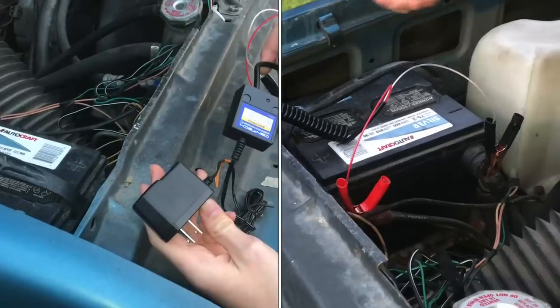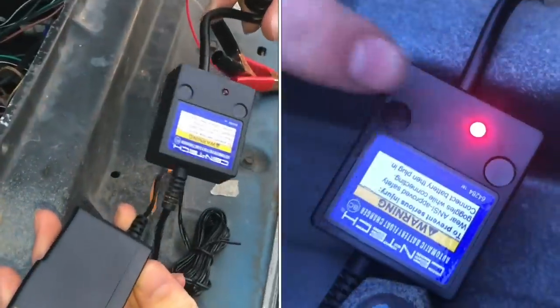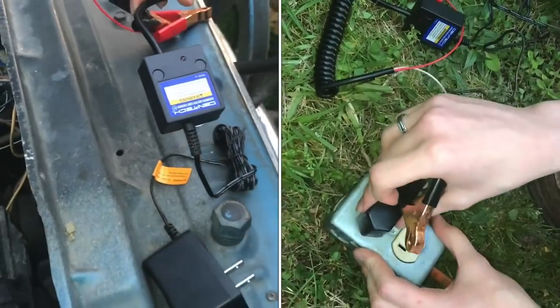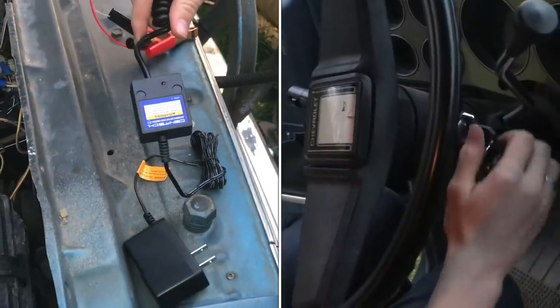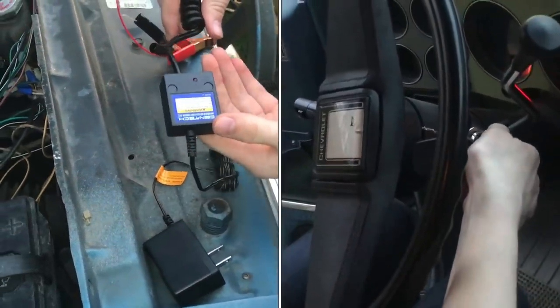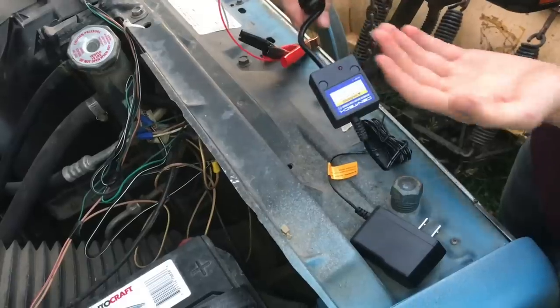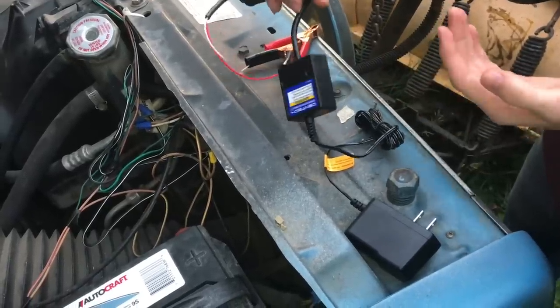We got this trickle charger from Harbor Freight. It was $5, which is really cheap. It's super small. It would be something you'd hook up to your car if you were letting it sit or you just wanted to top off the battery. You could plug this in and it will just keep the battery topped off, and for $5, that's a really good price.